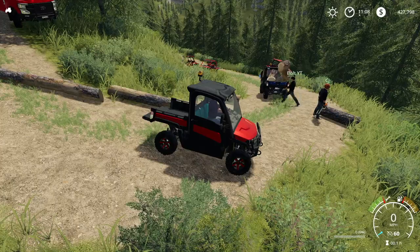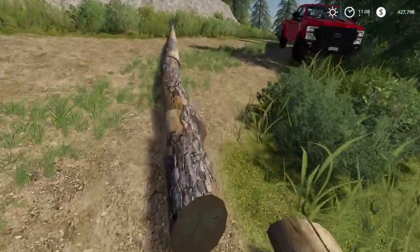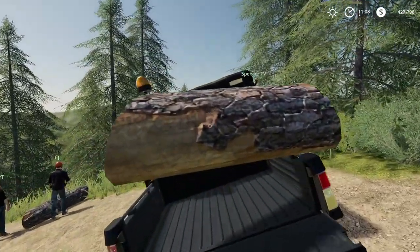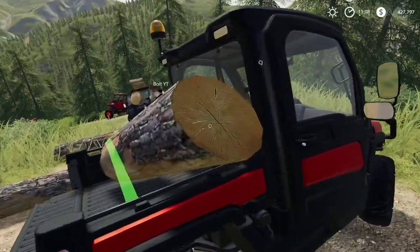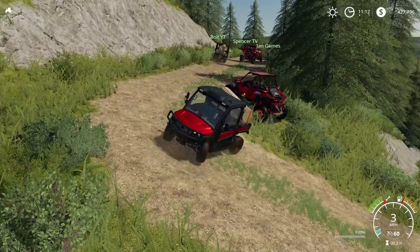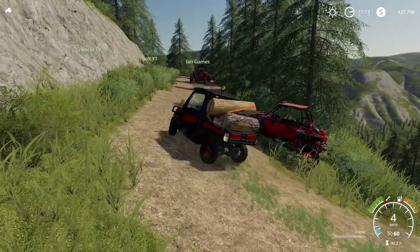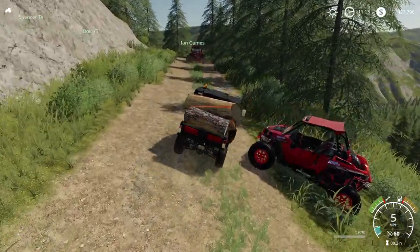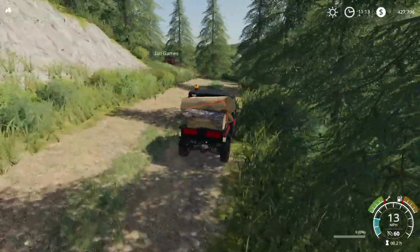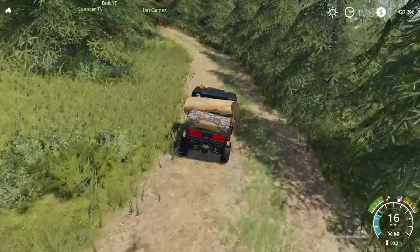Let's start picking these up. Now, we can only hold so many, but we'll be able to stack some on. We look to be all good, guys — let's get moving. We only managed to get three of them in this vehicle. CJ did have to go, so he won't be with us, but thank you to him for coming.